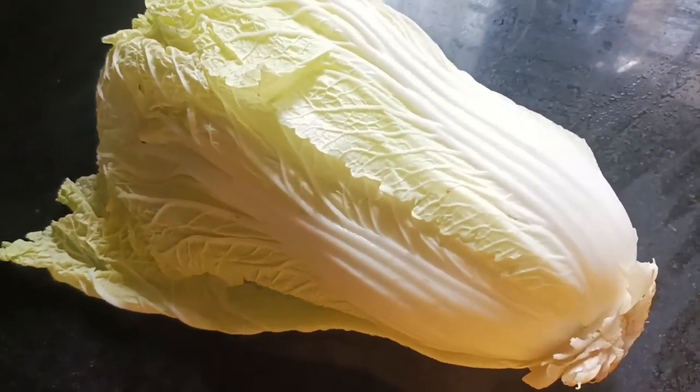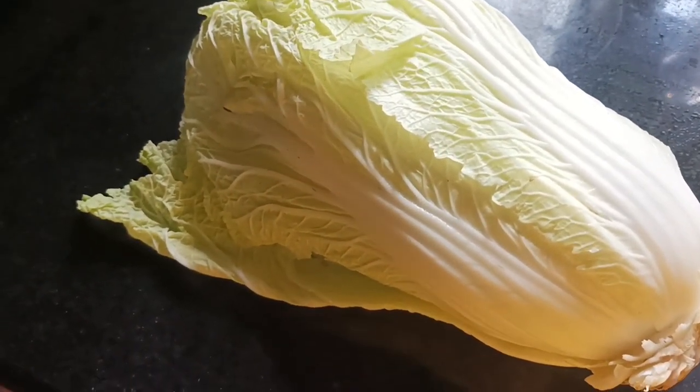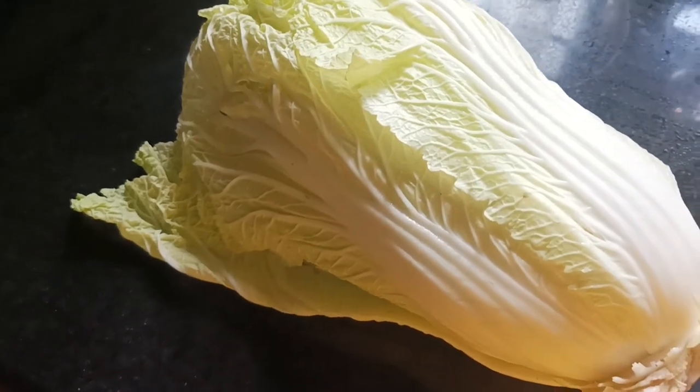Hello guys, welcome back. Welcome back to this video. Welcome to Chinese cabbage.